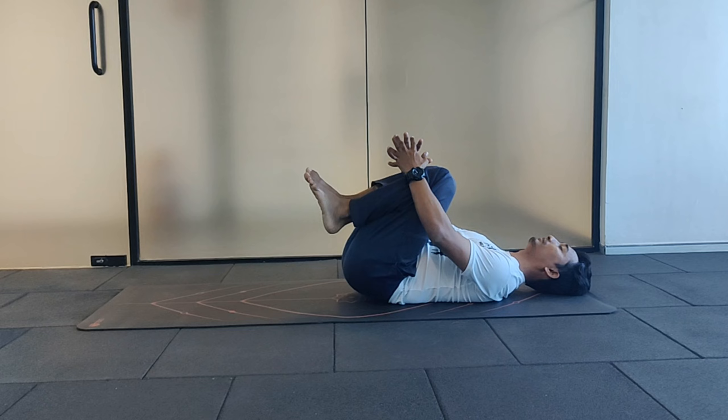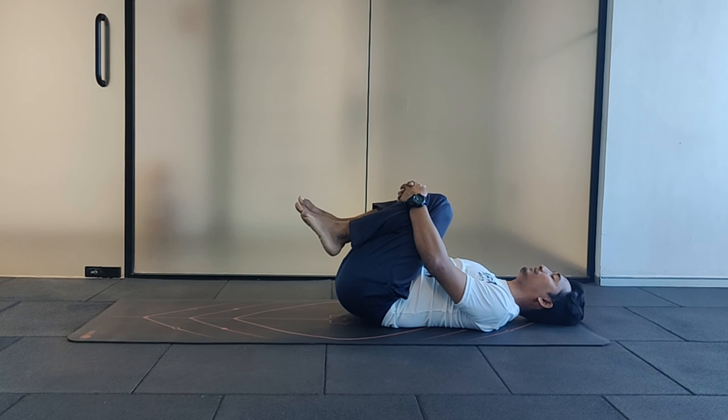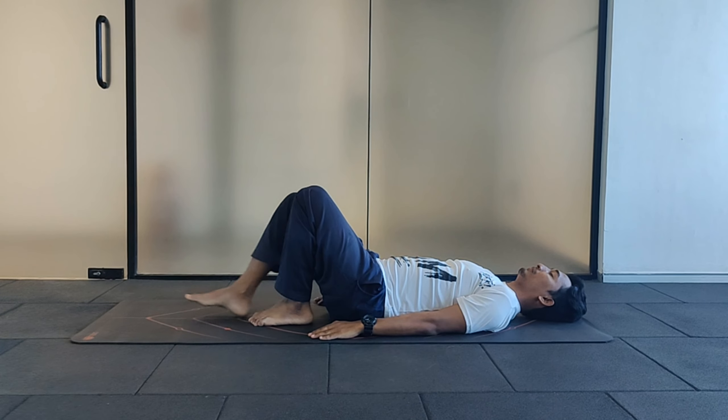Fold both your knees. Take the thighs close to the chest. Interlock your fingers and just stay there. Relax for a while. Slowly release and relax.